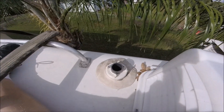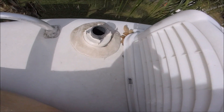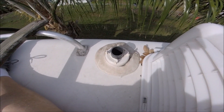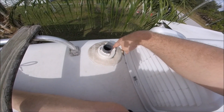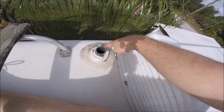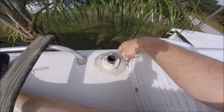On the roof. And here is the black tank vent. As you can see, the cover is off and it's been off. But it looks like there's been a pretty good seal around it. That's why I haven't seen any leaks in the rig, thankfully. So we're going to take this off and we're going to put the new 360 Siphon vent on.